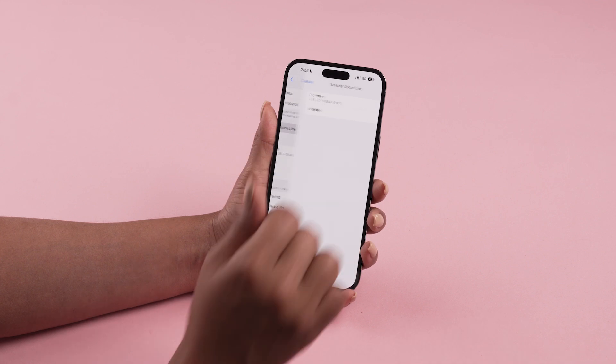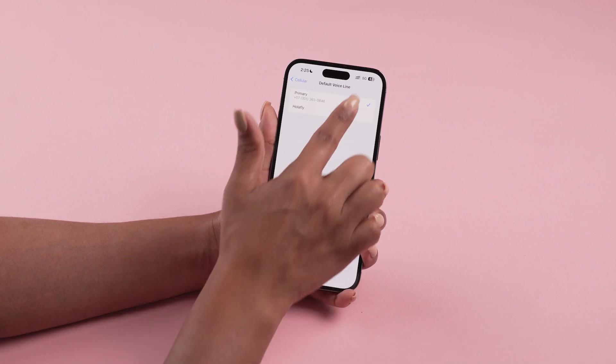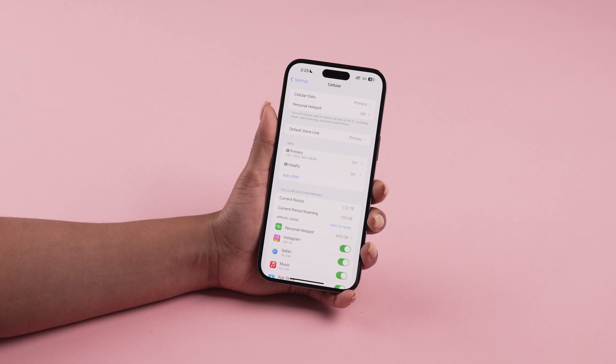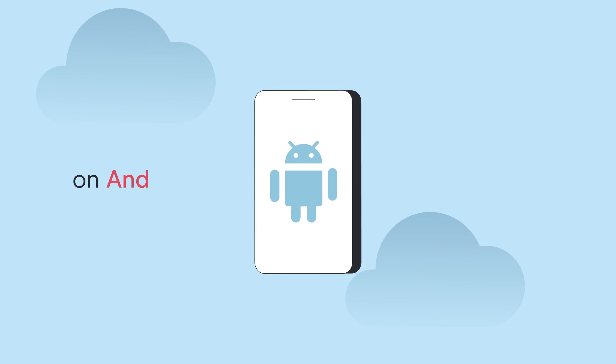Select Default Voice Line and then choose your personal line. Return to Cellular or Mobile Data. Tap on Cellular Data and select your Olafly eSIM.